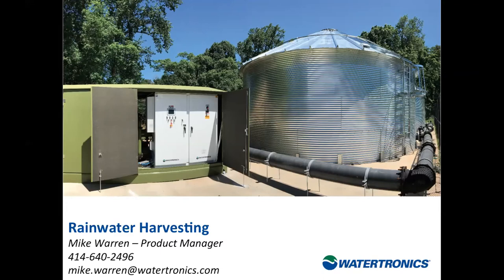Thank you Damien. Thank you everybody for joining us today. As Damien said, my name is Mike Warren with Watertronics.